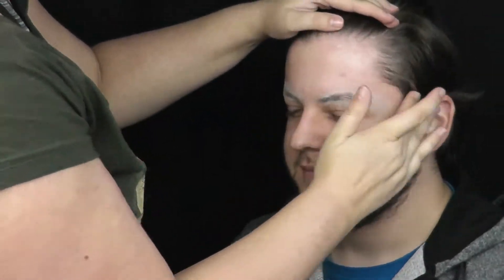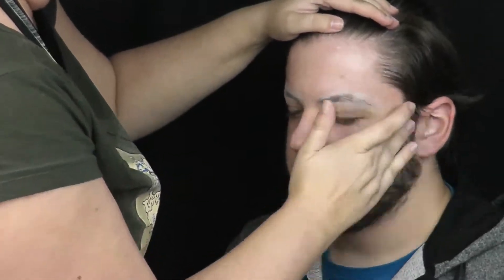Nyní celou hranici vlasů ochráním tenkou vrstvou vazelíny, opět kvůli budoucí aplikaci latexu.